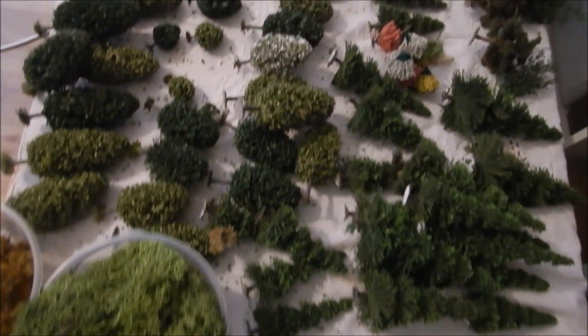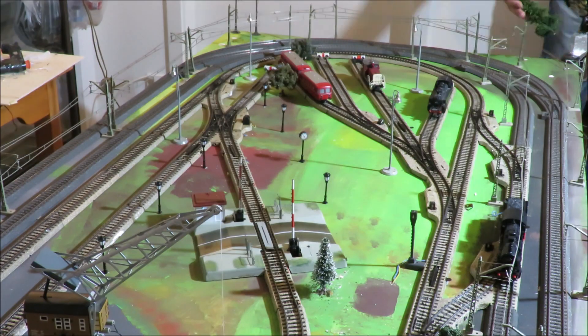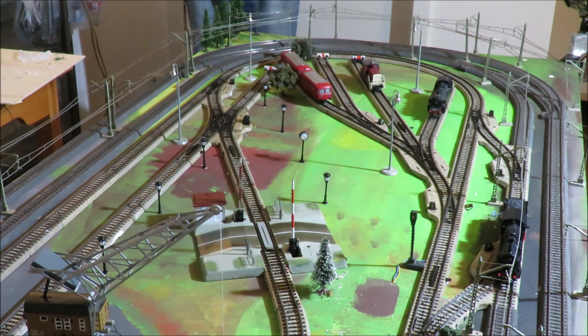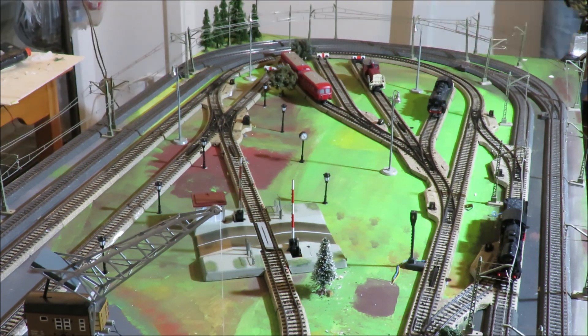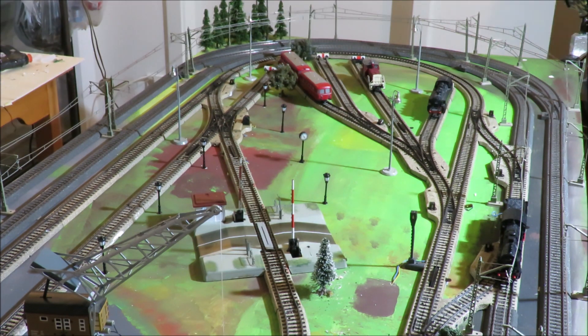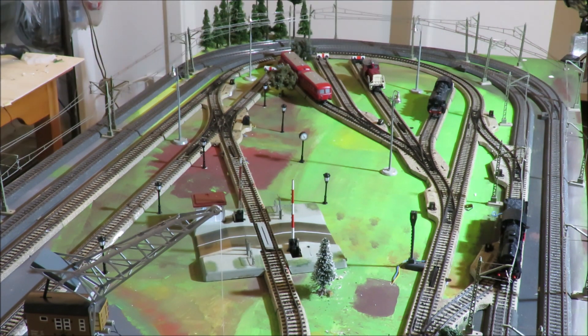This is what I found in the box. I sorted it into deciduous and conifer trees and then glued everything together with hot glue. With hot glue it has the advantage that after 3-4 seconds the trees are already standing.